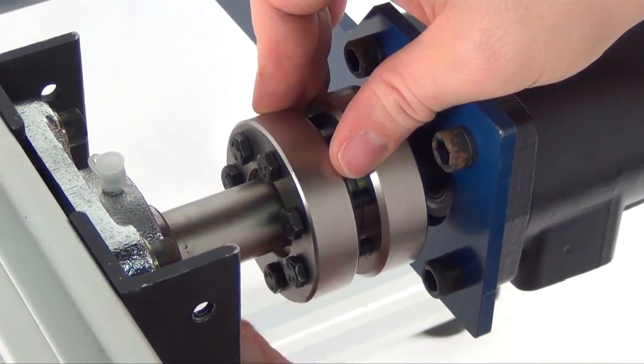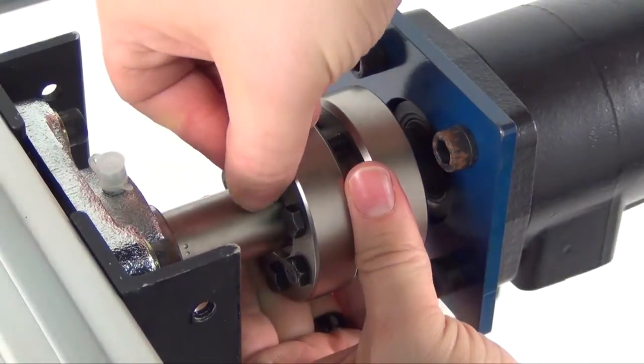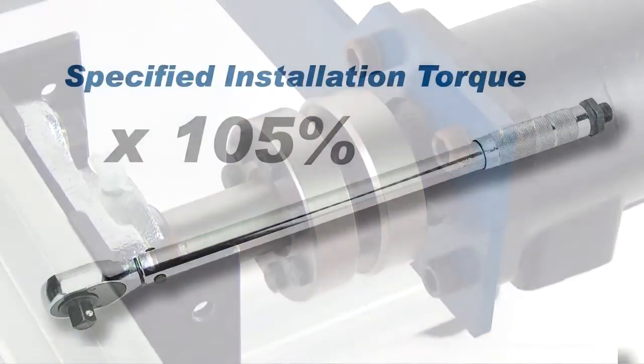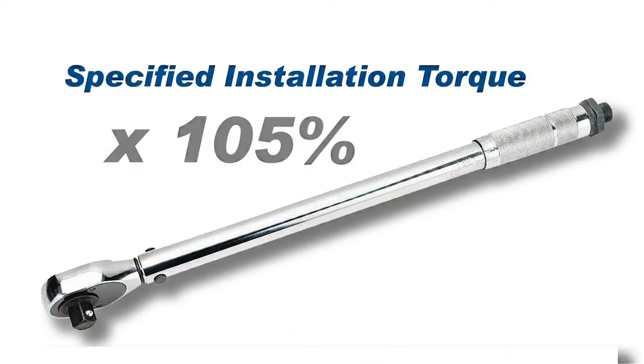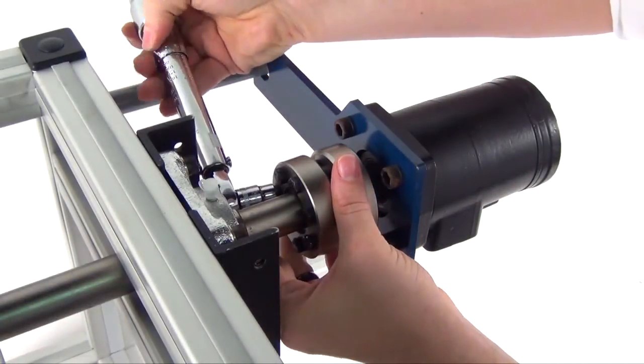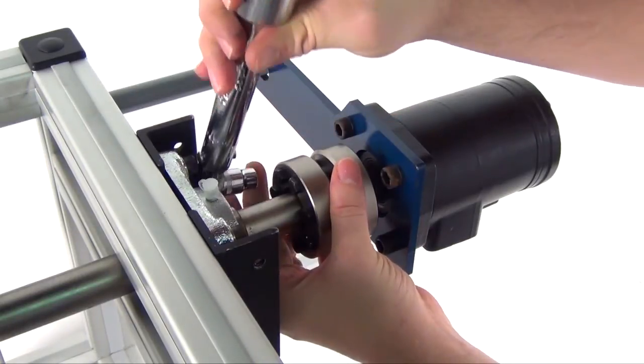Hand tighten the remaining locking screws. Set a torque wrench to approximately 5% higher than the specified installation torque. Using only 90-degree quarter turns, tighten the locking screws in either a clockwise or counter-clockwise sequence.